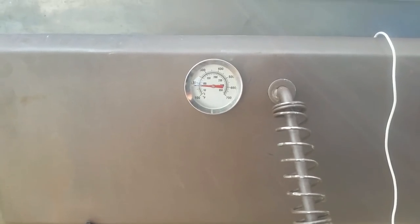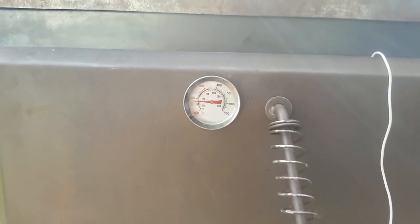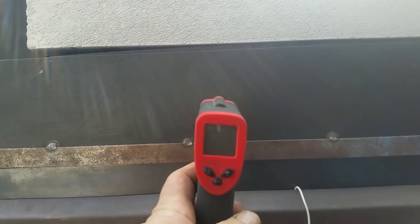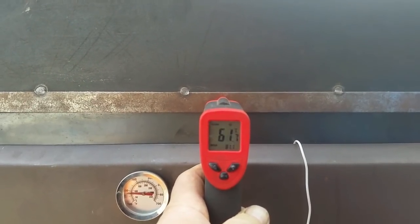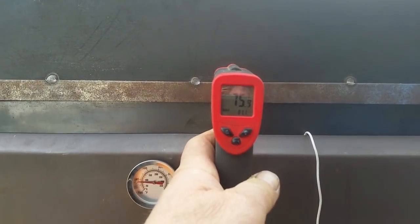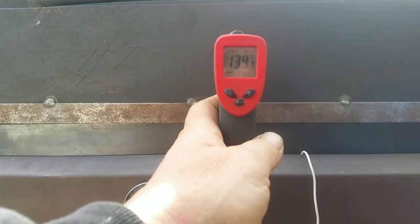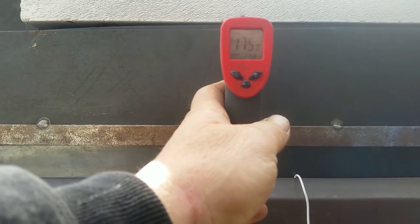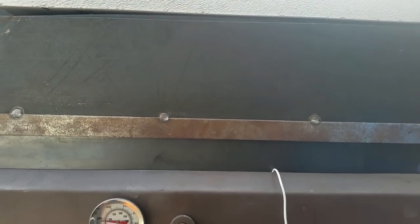Well, here we are again after 15 minutes. It has raised the temperature but it's nothing brilliant. I'd like to show you something I've just discovered. If we look at the actual cooking part of the stove, you'll see here we've got 65 degrees, moving up: 72, 75, 77, 135, 145, 160, 170 — that is the difference in heat over just four inches. This is how much heat rises.